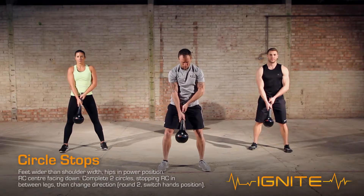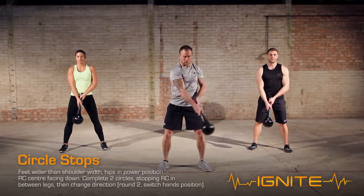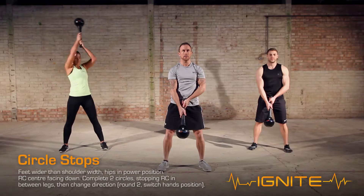With feet wider than shoulder width and hips in the power position and the RMT club centre facing down, complete two circles stopping the RMT club between the legs and then change direction.